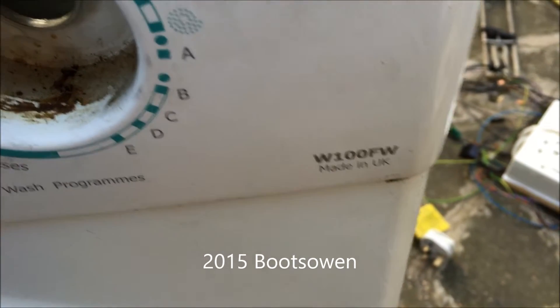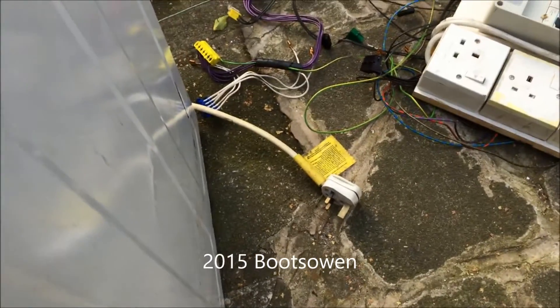I'll show you how to hotwire a W100FW washing machine motor. It's isolated from electricity.